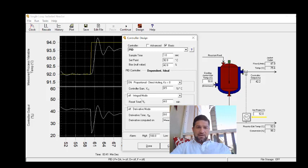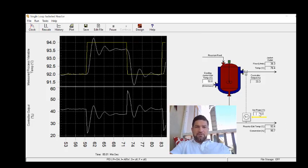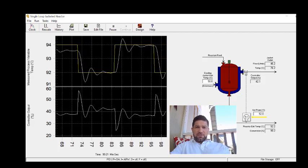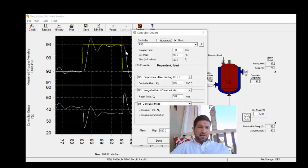I'm going to change the gain to 8.5, then turn on the integral mode. I'll start with an integral time of 5 and see how it goes. Stepping up to 94, the oscillations don't quite occur around the set point, so I probably need to lower the integral term a little bit. On the step down we see the same thing — oscillations aren't quite around the set point, though the decay ratio is below one quarter.